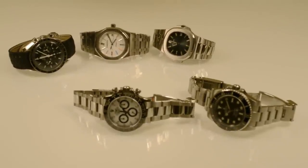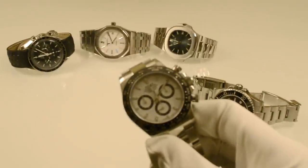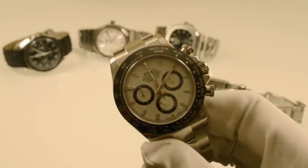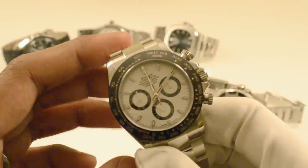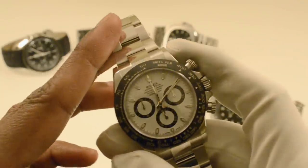If you have any questions or comments, please let me know and I'll do my best to answer it. One final look — there you go. The Rolex Daytona, reference 116500. Thanks.